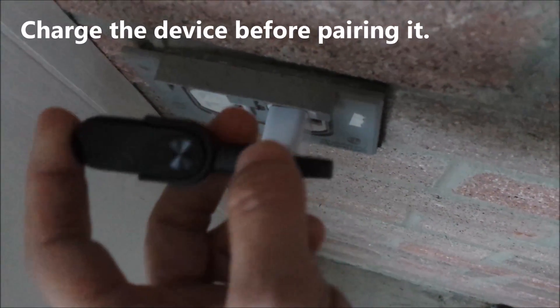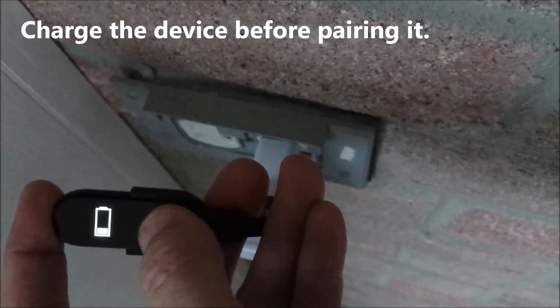Plugged in, you can see the charging status by pressing the little round circle.